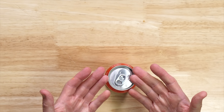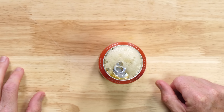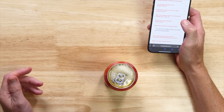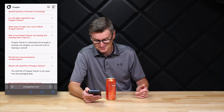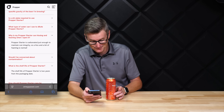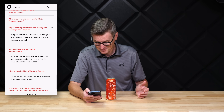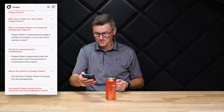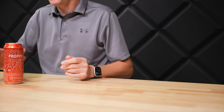It's sealed. I'm going to crack this open. It's a little bit fizzy — why is my Proper Starter can hissing and foaming when I open it? According to the FAQ, Proper Starter is carbonated just enough to maintain integrity, so a hiss and a bit of foaming is normal. And should I be concerned about contamination? It's pasteurized at 150 PUs, tested for contamination before release. It doesn't smell contaminated either.